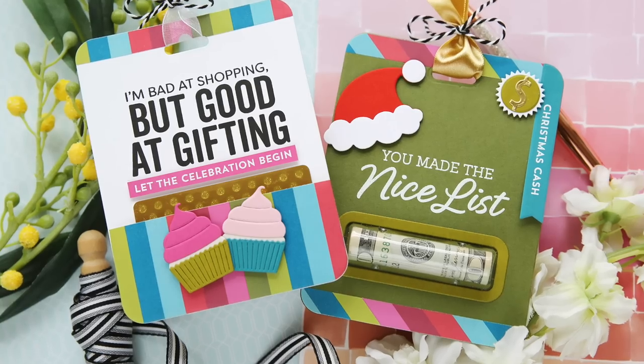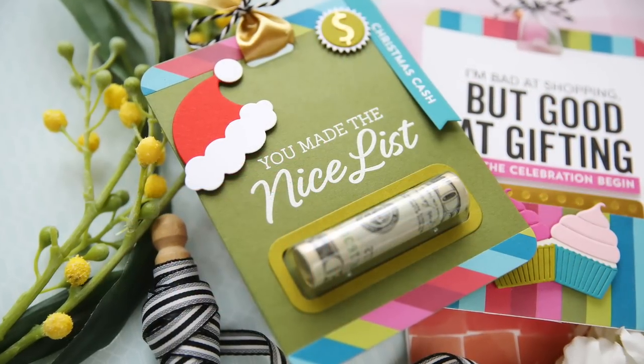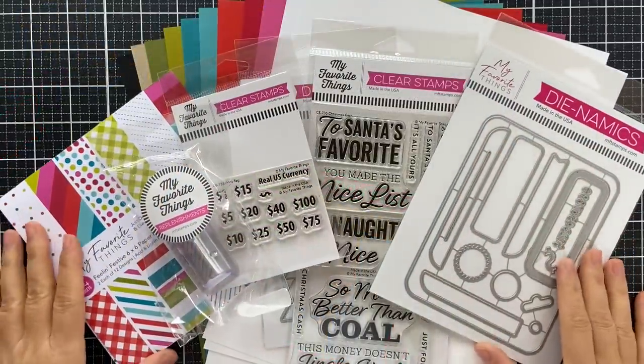Hi everybody, Lori here from My Favorite Things. Thank you so much for joining me today. I've got a couple of fun projects to share with you featuring the new Christmas Cash Kit along with several of the add-on products.